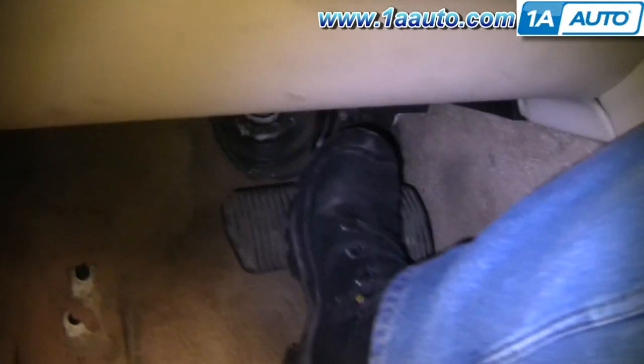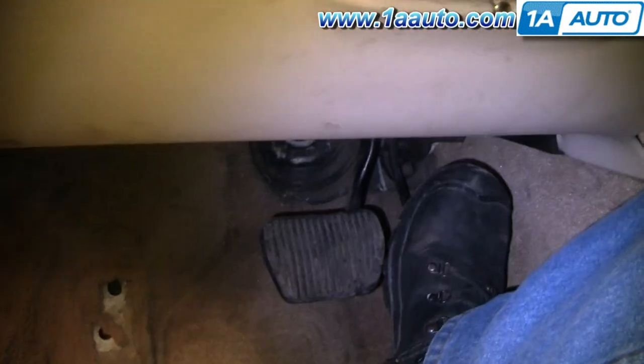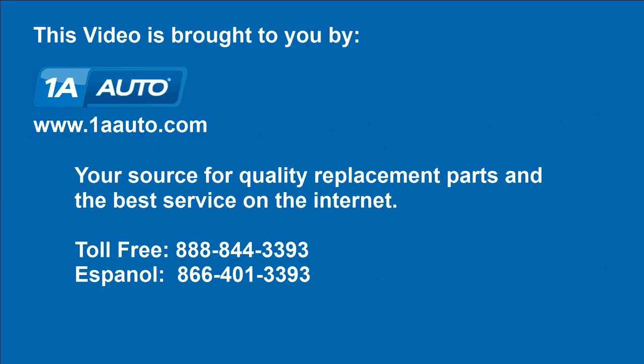If you do decide to take your brakes apart, make sure that you pump the brakes a bunch of times before you road test the vehicle. Do test stops from 5 to 10 miles an hour and make sure everything is stopping correctly. We hope this helps you out. Brought to you by www.1AAuto.com, your source for quality replacement parts and the best service on the internet. Please feel free to call us toll-free at 888-844-3393. We're the company that's here for you on the internet and in person.